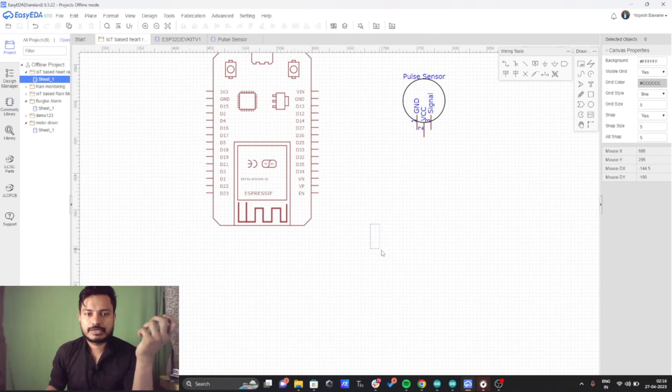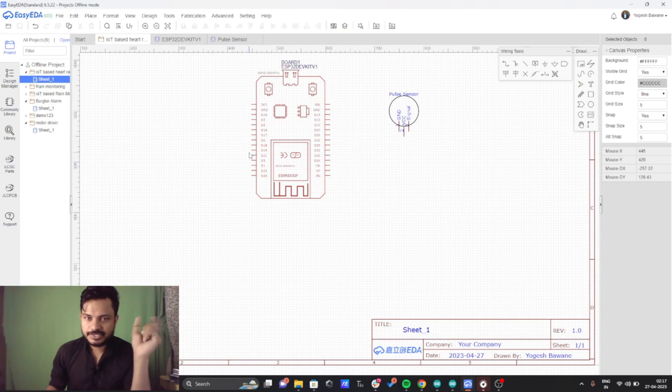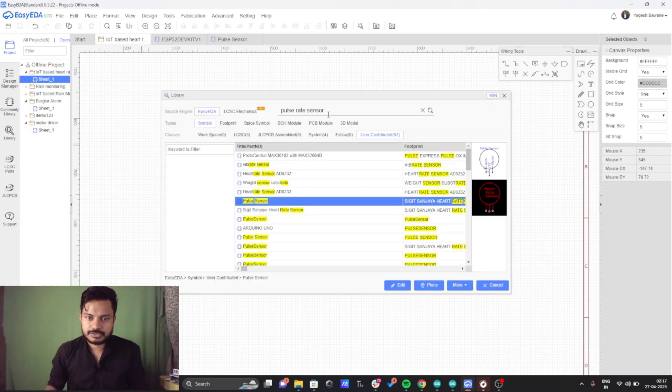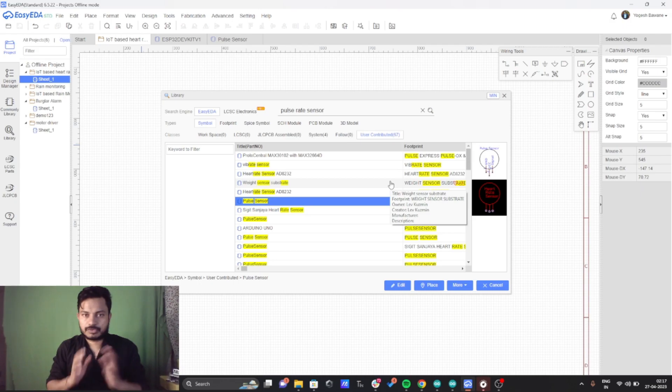We are using the ESP32 board and the pulse sensor. I am using the EzEDA platform for building the circuit diagram — you can also use it for building PCBs. To add components, you just search in the library for whatever component you want and easily add it. You can also mark a component as a favorite and view all your favorites in the favorites section.